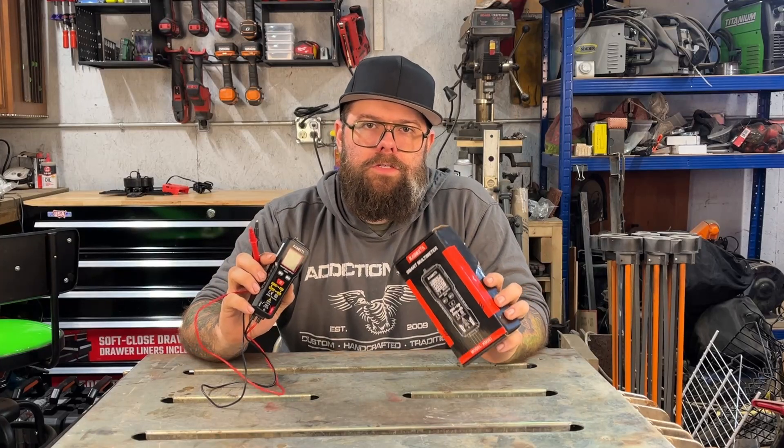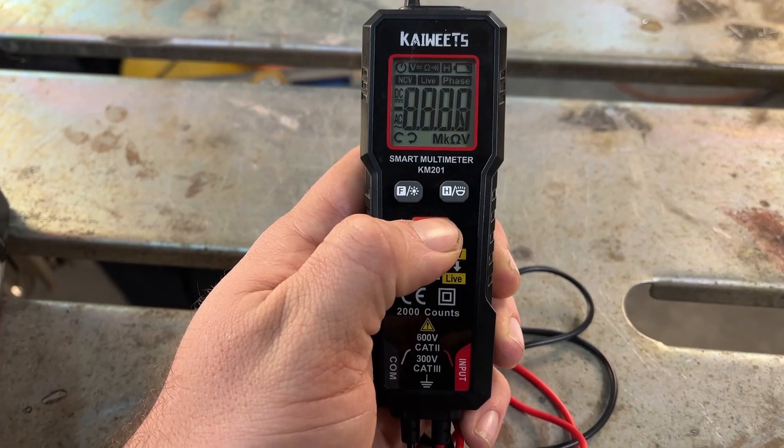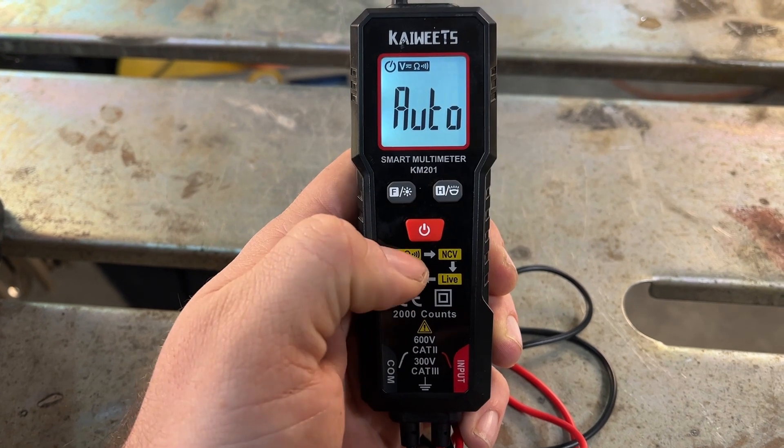Today we're going to take a look at the Kaiweets KM201 Multimeter. I do want to start off by saying that Kaiweets did send this to me at no charge for the purpose of doing some videos and a review.